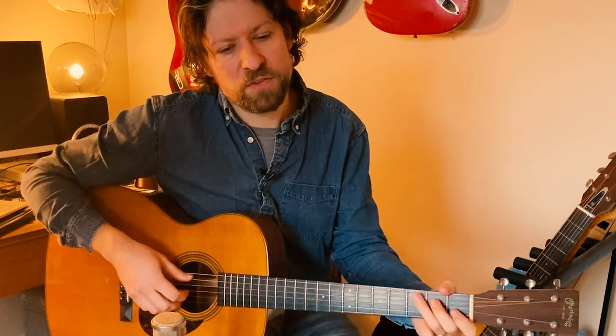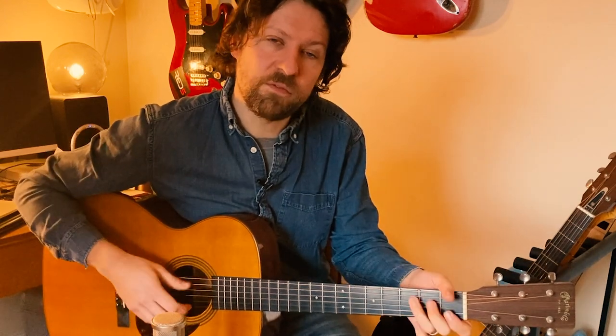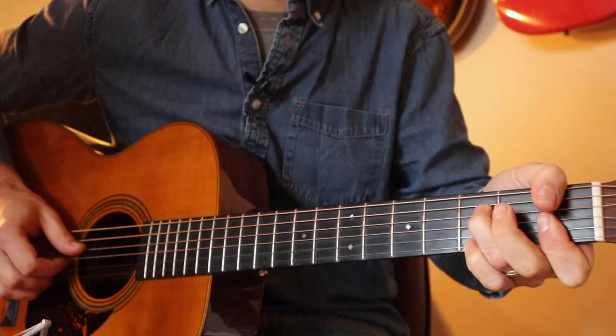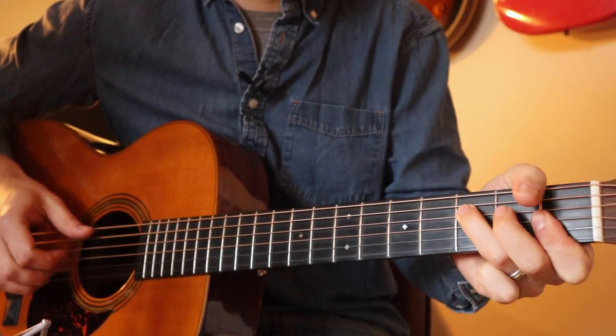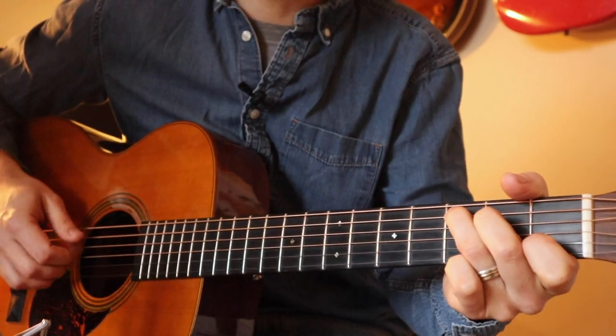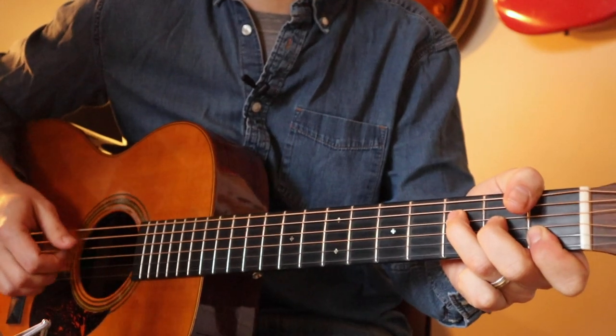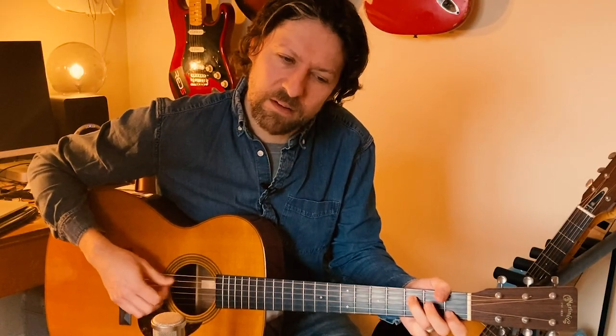Music theory buffs out there will realize that we're playing in the key of C. So my A minor is the sixth chord, my F is the four chord, and F minor is a four minor chord. It's a really common songwriter's trick to play the F chord — or any four chord — as a minor after a major. Sounds lovely.